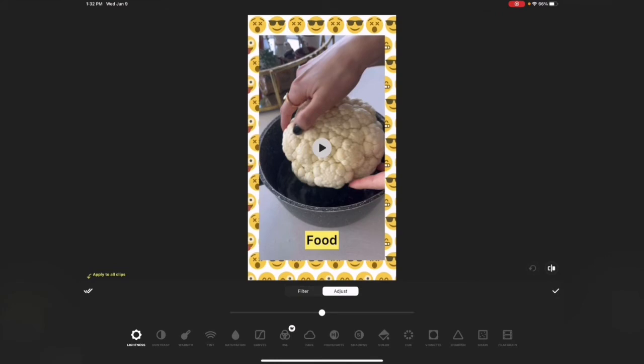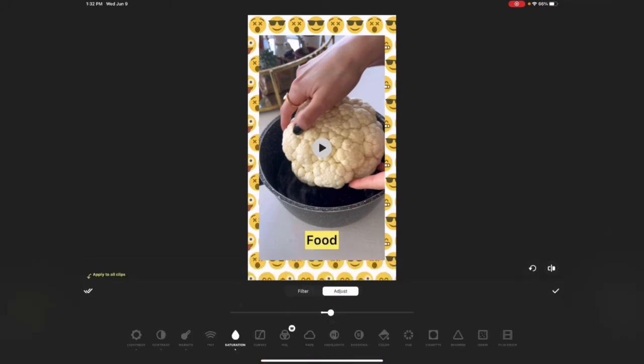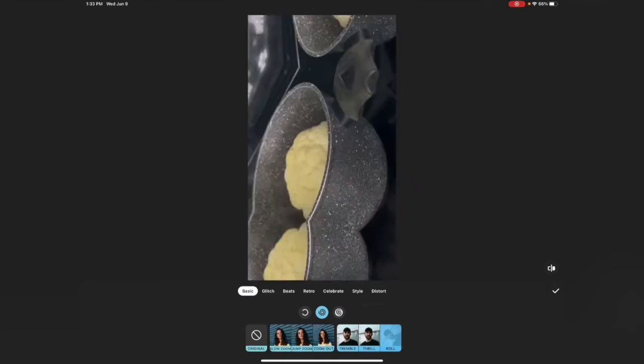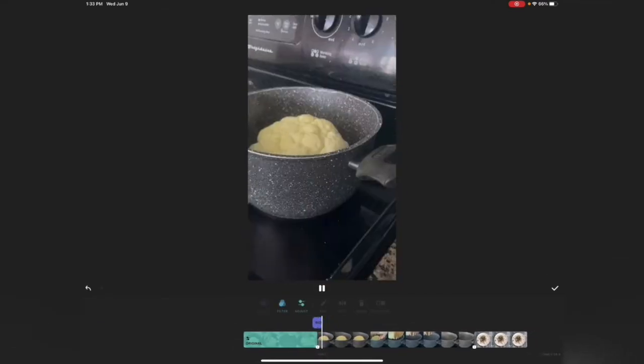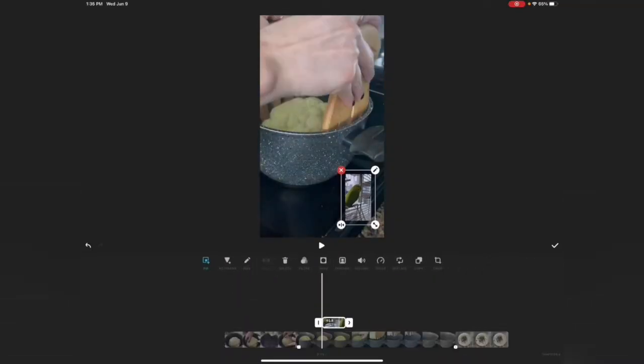You can also use filters — I always use them when I have my face in the video because I like it bright. You can brighten it, adjust contrast, warmth, tint — everything, just like editing a photo. You can sharpen it too and see the difference. The effects are really cool — you can choose an effect, decide where you want it and how long, for example adding it between two clips as a transition.